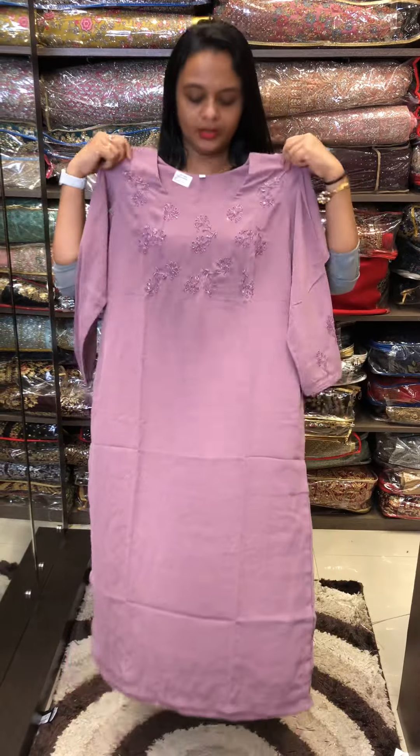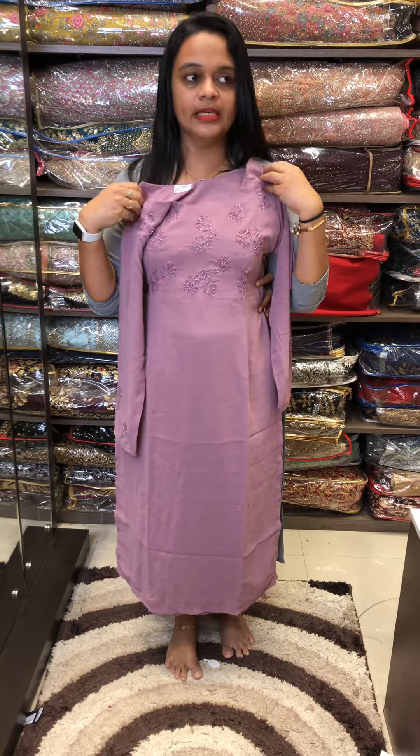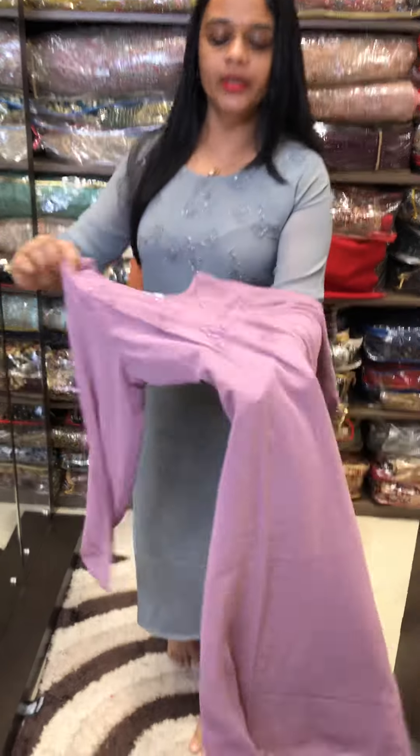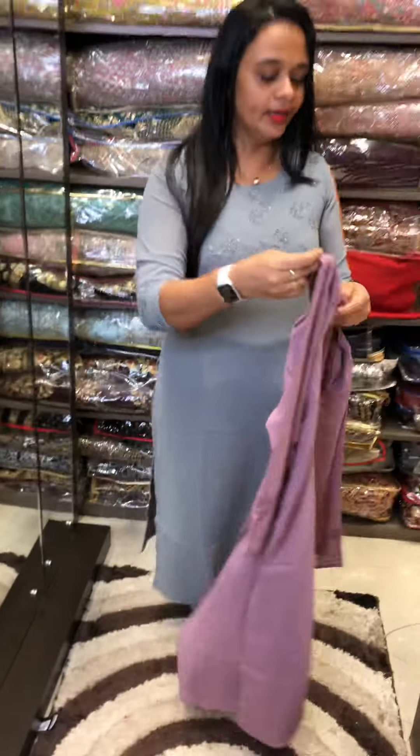The second shade is a lilac color, with tone-to-tone york and tone-to-tone sleeve end work. This is a closer view. The Georgette has a crepe lining.